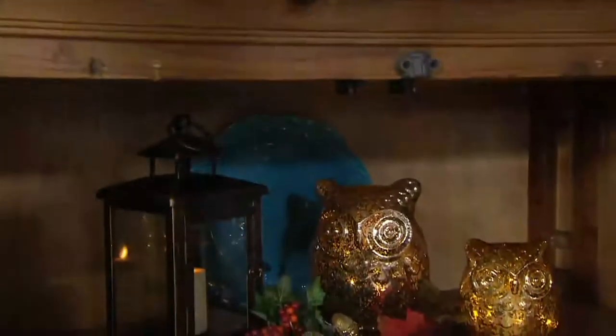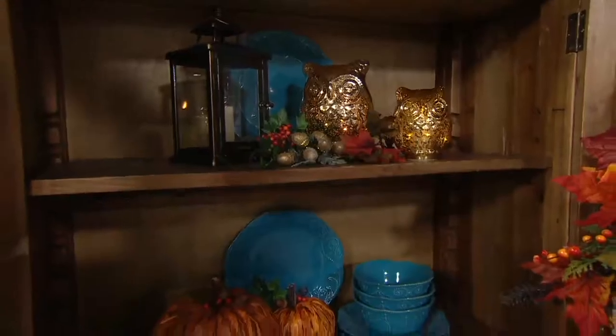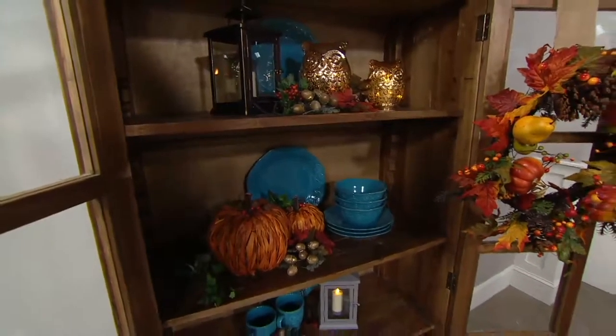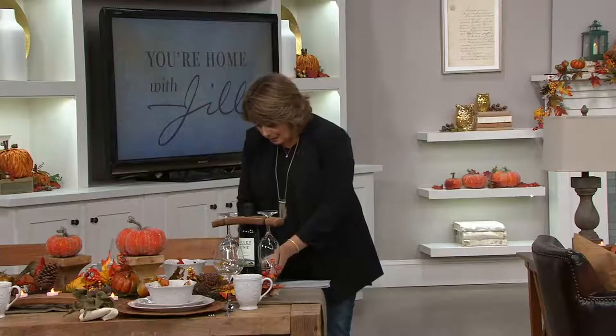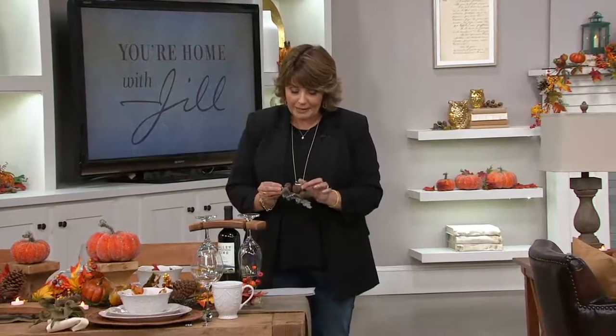Even if you just had a simple leaf garland — something you could probably buy really inexpensively — once you clip in those acorns, all of a sudden it looks so much more lush and so much more full. These are our final quantities of the season. They've been very popular. They are customer top rated and you're getting all six of them for under $20, in your choice of bronze or gold.